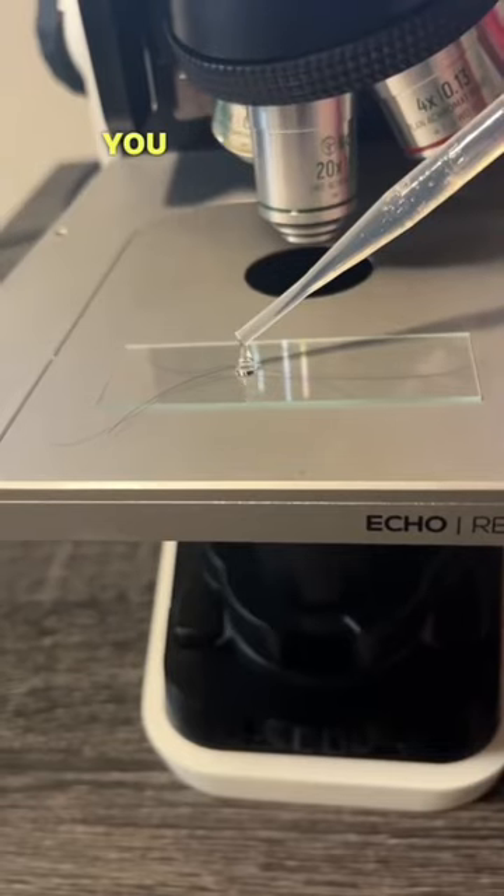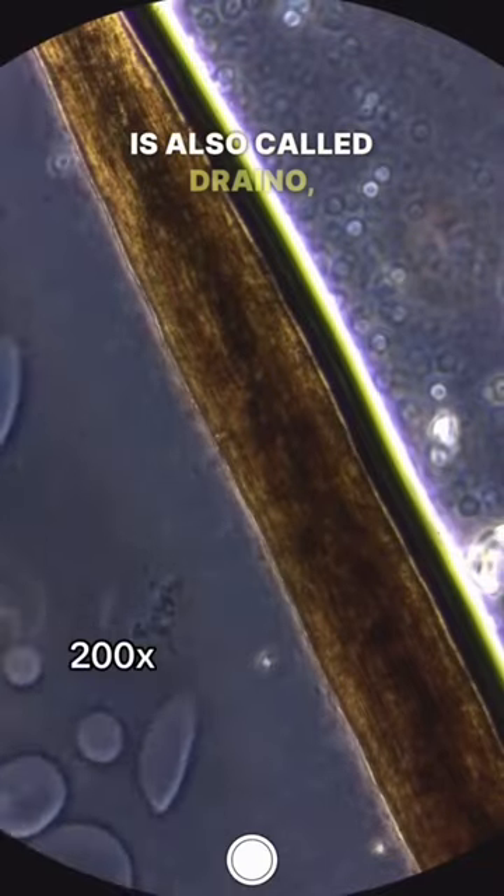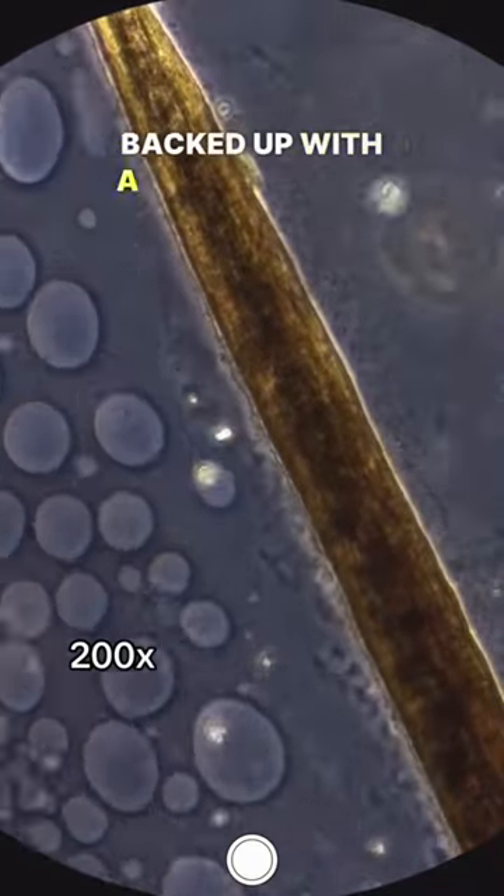Today, I'm going to show you what happens when you put chemical drain cleaner on human hair. This product is also called Drano, and you put it into your bathroom pipes when they're backed up with a bunch of hair.